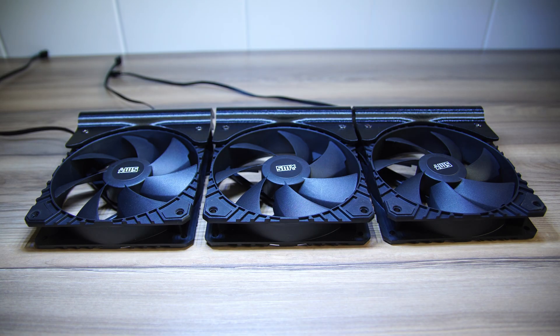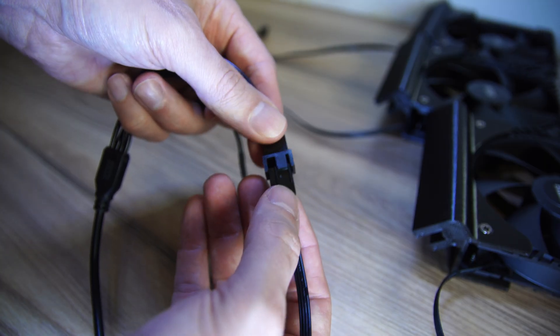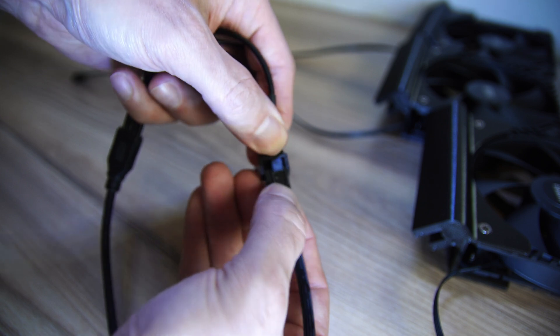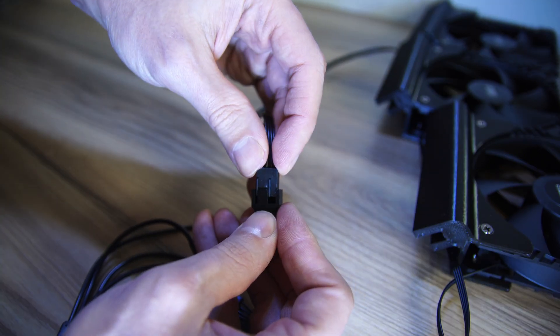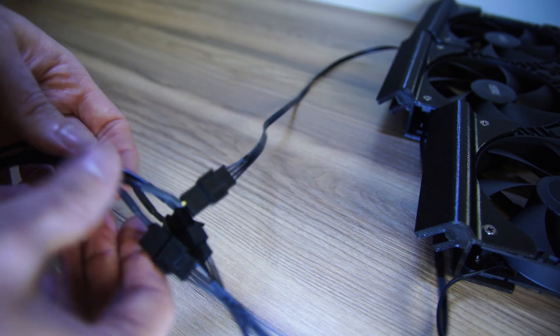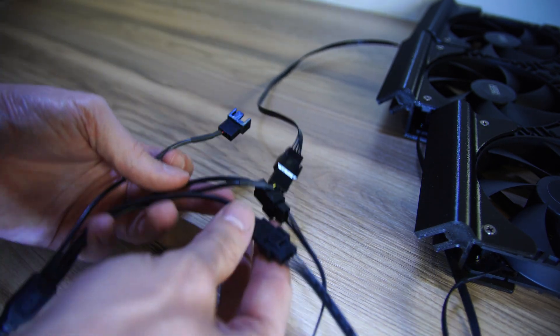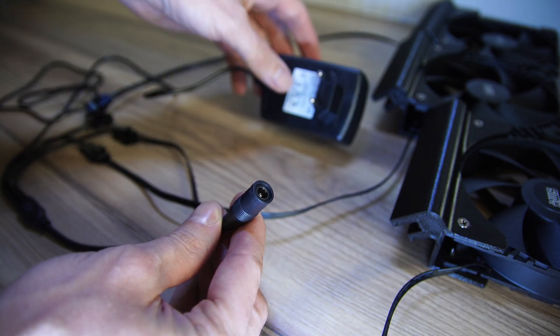All three fans are mounted to their 3D brackets and are ready to connect. Now all you need to do is connect the four-pin PWM from the male to the female, just as shown on screen. For me that's three fans, with one spare socket left if I decide to add another. Then simply connect the power adapter to the other connection — and that's the entire process complete.